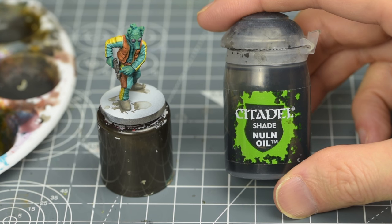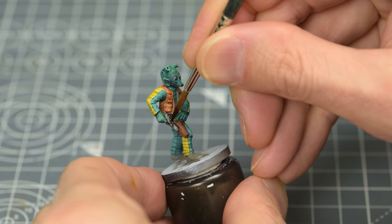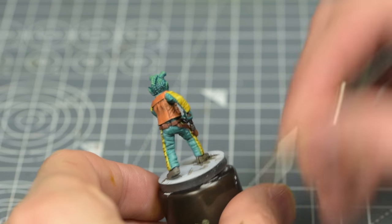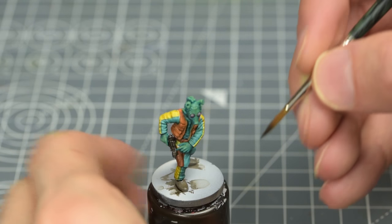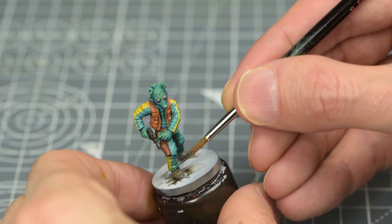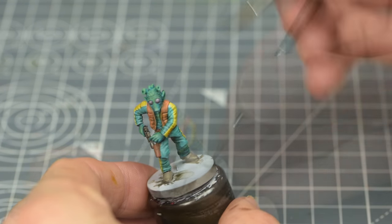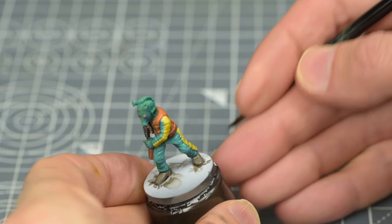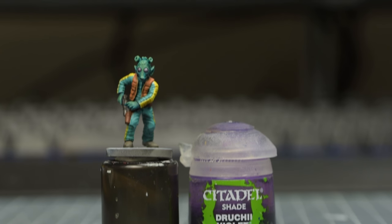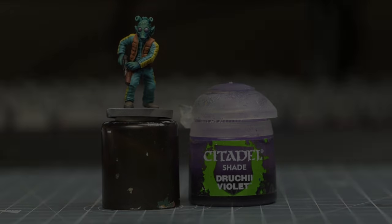I'm now going to use some pure Nuln Oil for the gun and the shoes. For the shoes, I'm taking care to brush the shade off the top surface. Finally, I'm going to apply some Druchii Violet just to the edges and the lower portion of each eye.